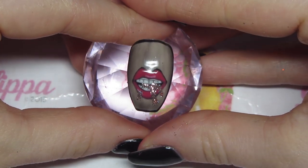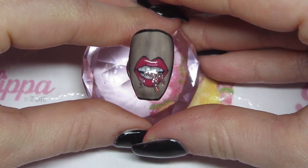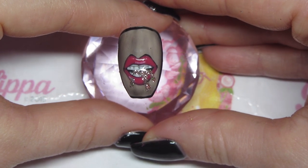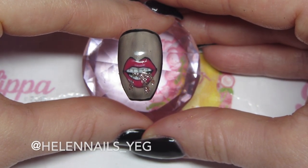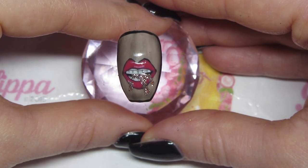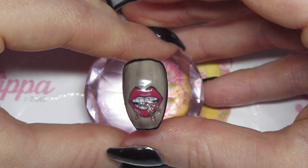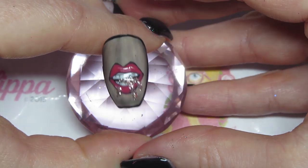Hi guys and welcome to today's video. I'm going to be showing you this hand-painted lips dripping with glitter design. If you saw my easy version with the stamping and dripping with glitter, this is the advanced hand-painted version. It was inspired by Helen Nails and I did it on a client perhaps a year ago. I really enjoyed doing it, it was really fun, so I thought I'd do a tutorial to show you guys how to do it. If you want to find out how to create this then just stay tuned.